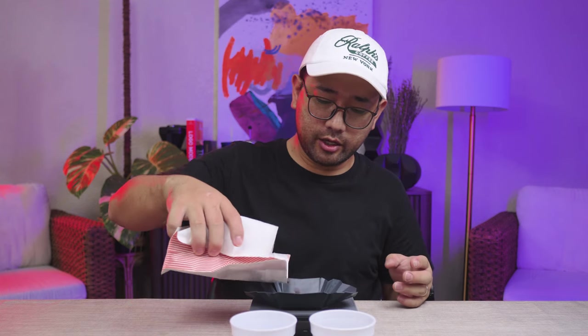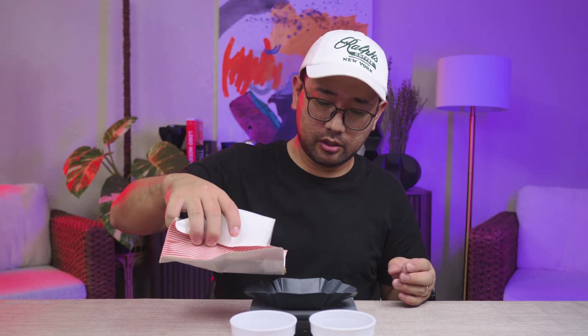So for today's coffee, we're gonna use Sitcho Belize from Yardstick Coffee. We're gonna weigh two 10 grams of the Sitcho Belize — that's 10 grams, and then another 10 grams. For this coffee, we're gonna do 20 clicks on the Comandante.